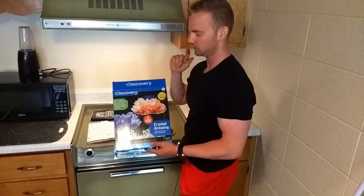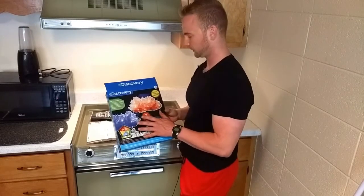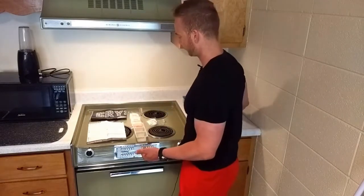This crystal growing kit was given to me by my sister and I want to thank her very much for it. We're going to look at it, we're going to see what's inside, and we're going to grow some crystals.